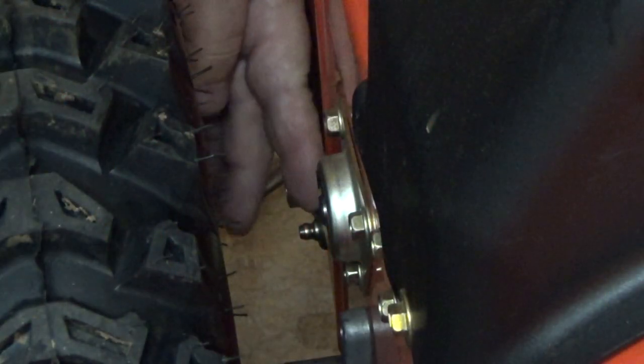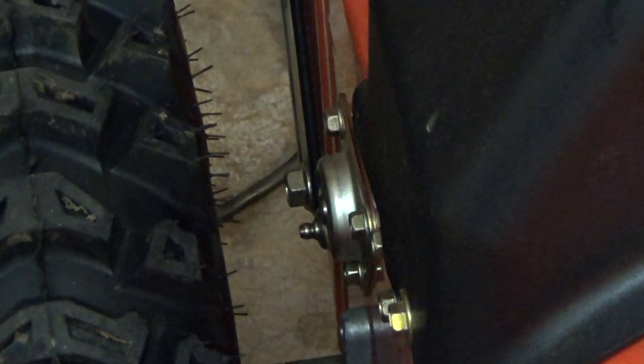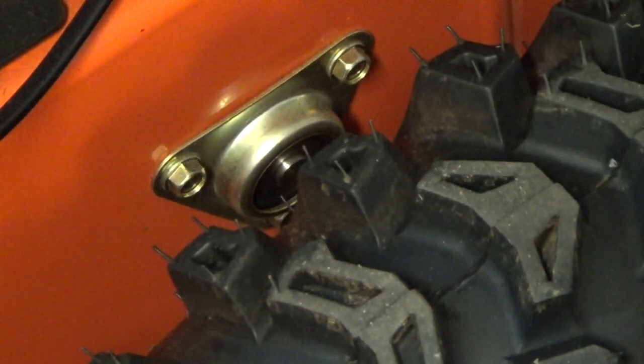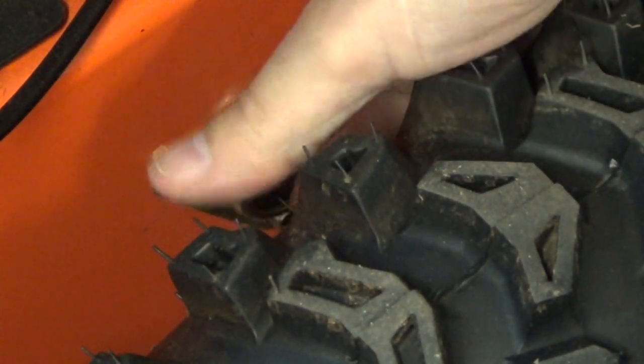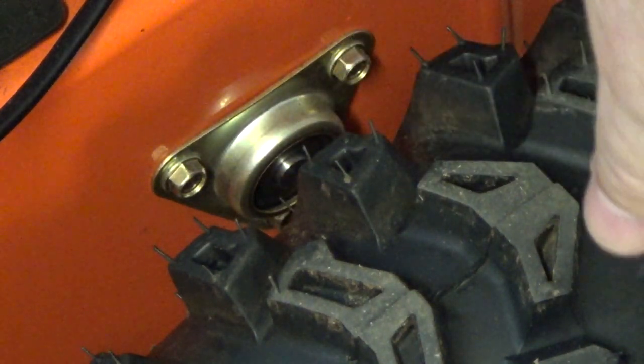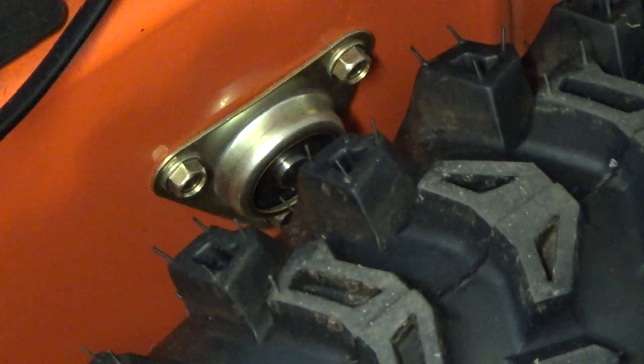The third Zerk fitting is right down here, and it's a dead end on the other side, so just grease that up a little bit. Also, it calls for oiling your seals, specifically the wheel seals. I'll take that shaft out and grease it up, but these seals, they get some oil on them — don't want them to dry rot.